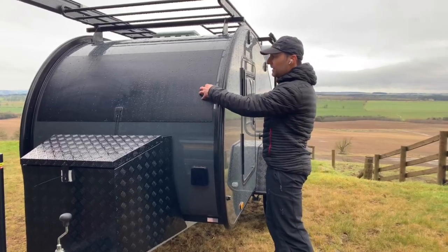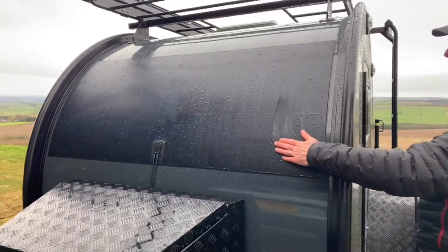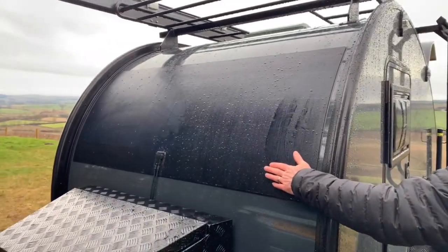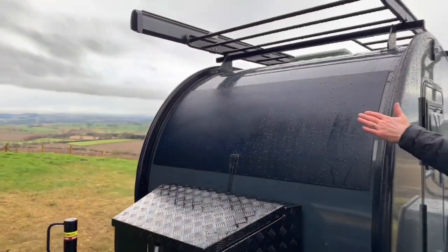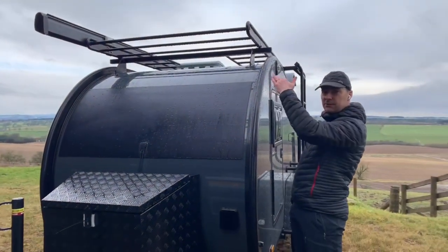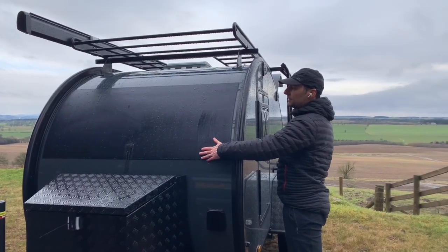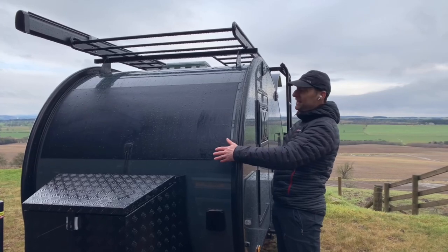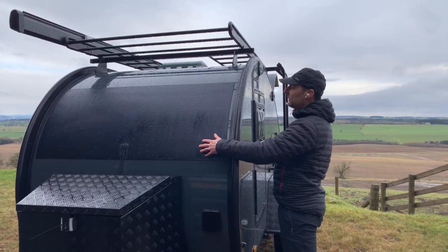On the front we've got a 150-watt solar panel, flat and molded into the front. It's in that position rather than towards the top, so if you're carrying loads on the top or have the rooftop tent option, it still gives good visibility for sunshine to get the maximum benefit from the solar panel.